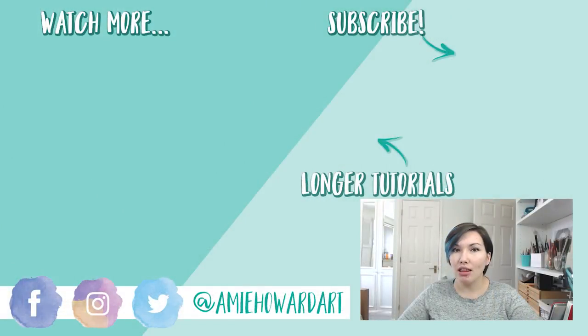As always, thank you so much for watching. If you liked it, make sure you give it a thumbs up, and if you're new here and want to see more art advice, tutorials, and live streams, hit that subscribe button and click the bell icon for notifications. I've left some videos I think you're going to love just over there — see you in my next video. Bye!